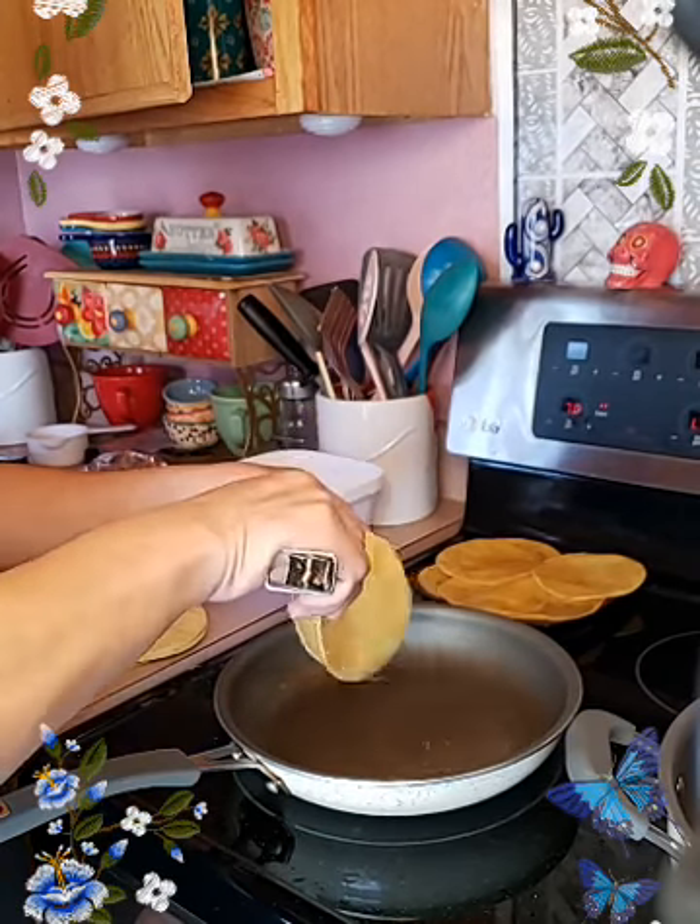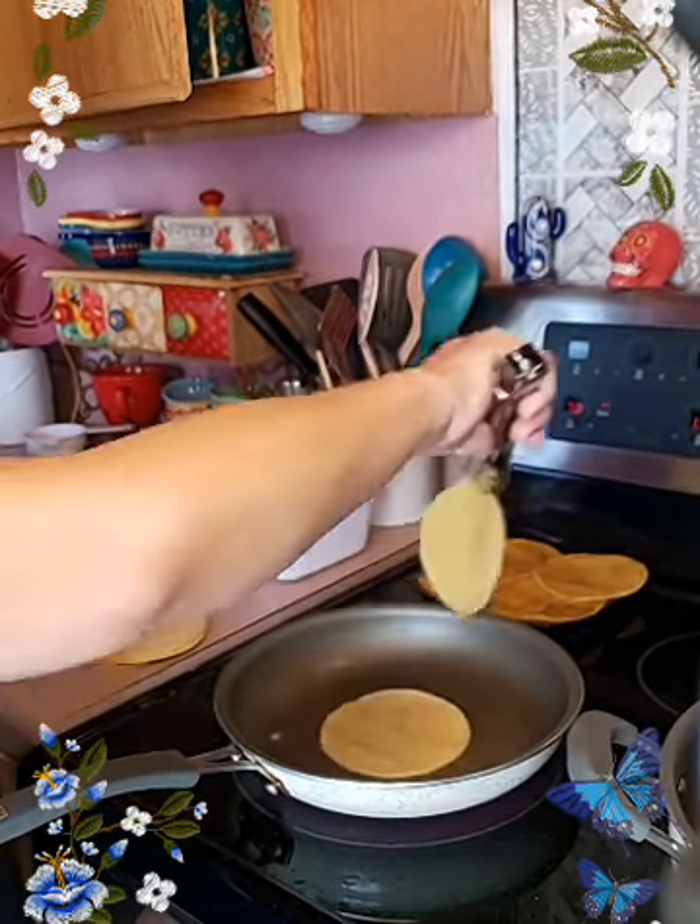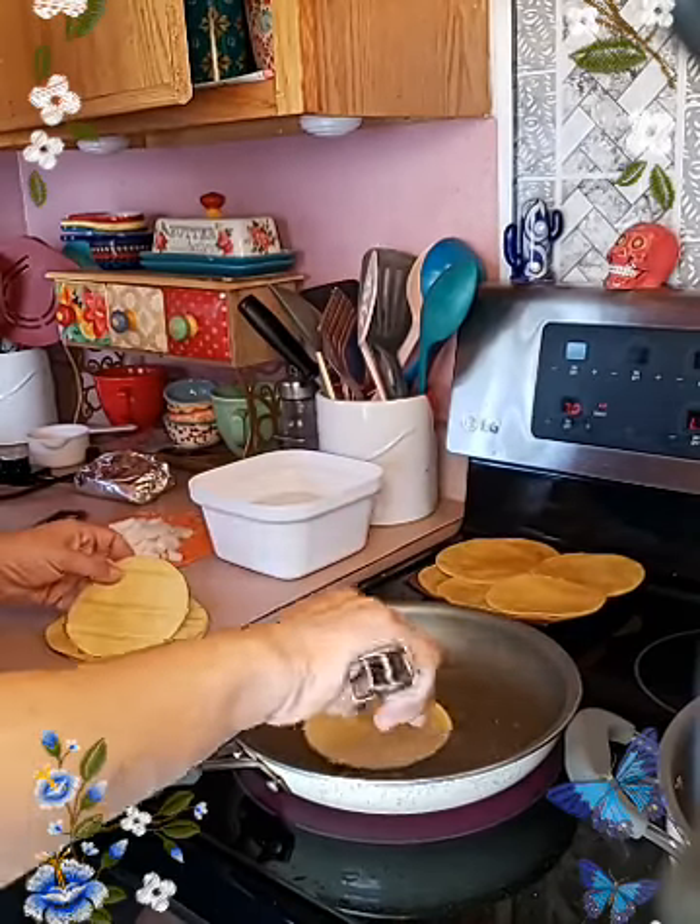I'm not going to make too many enchiladas, but let's see how much I get out of these right here.